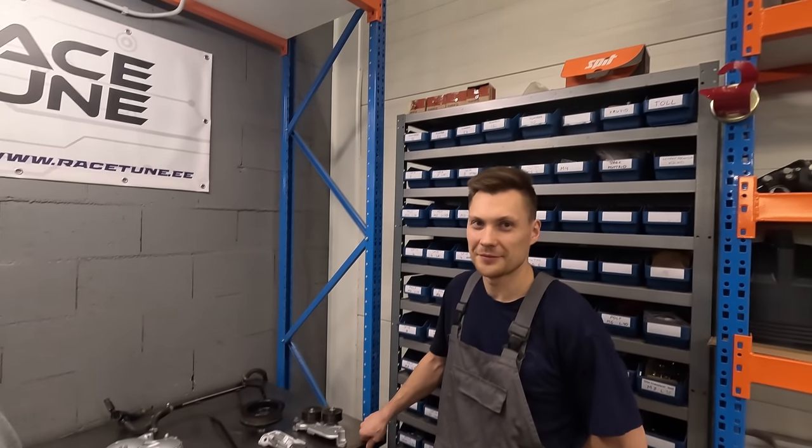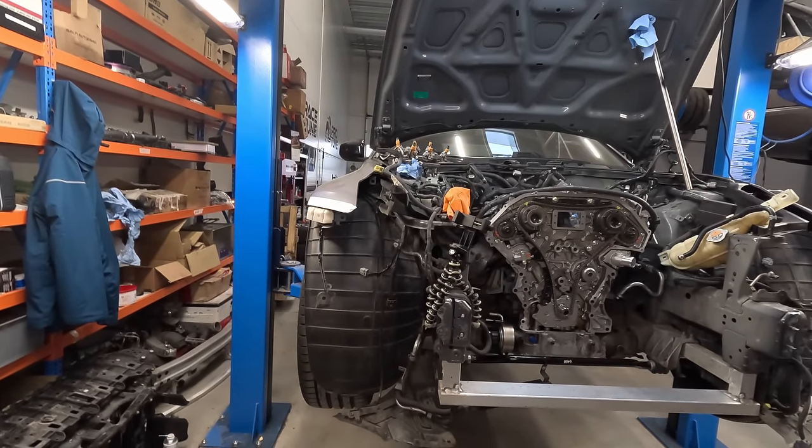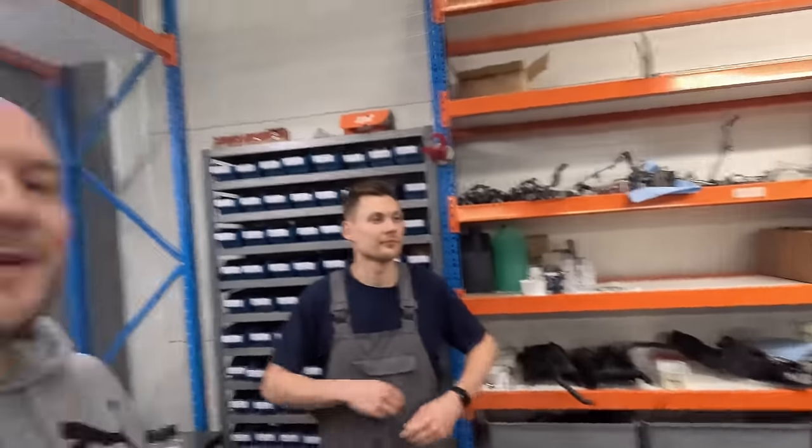Ja see on meil, noh, miks me teeme käinud obi autosid ja obi autode hooldusi ja tuunime - sellepärast, et meil ei olekski aega. Ja inimesel täiesti tavalisel Volkswagen Pasati omanikul ei oleks ka ressurssi sellist tööd kinni maksta. Ja samas see nagu auto väärtust ei tõsta, kui sa teed mingi otsakaane ilusaks. Aga sellised hobiautod, veidi popimat pillid, need peavad head välja nägema.